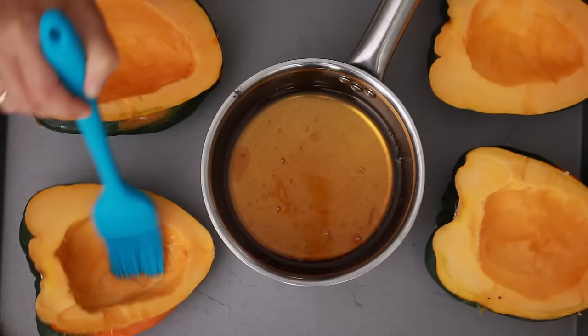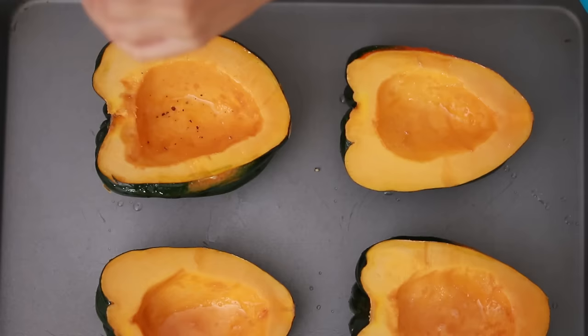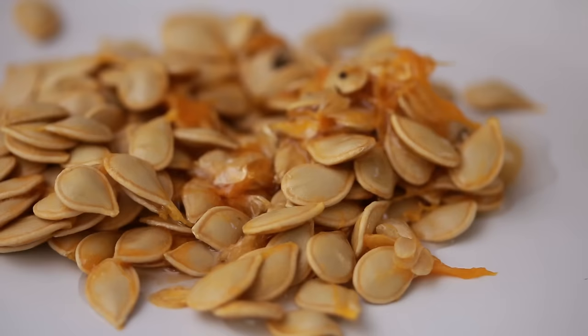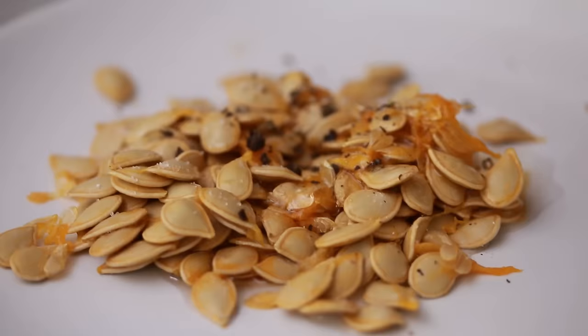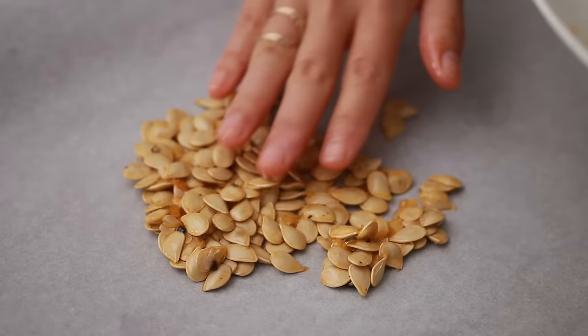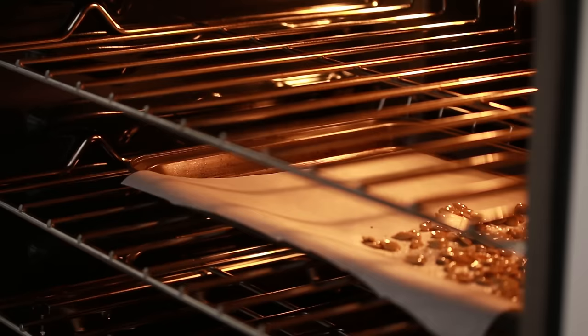Now just brush all the flesh of the squash, and then we're also gonna add salt and pepper on top. For the seeds, take about a tablespoon of the same mixture and toss in salt and pepper. If you're using vegan butter, you might not need to add much extra salt. Get them well coated and then spread them out onto a parchment lined baking sheet. Both of these are gonna go into a 400 degree Fahrenheit oven — the seeds will take about 20 minutes and the squash will take about 40 minutes.